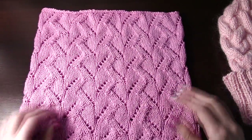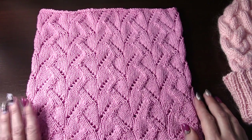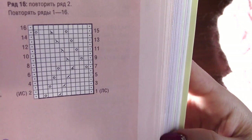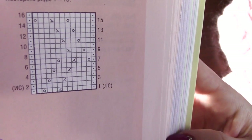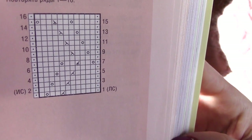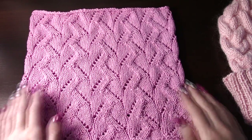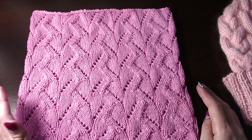Снуд я связала очень красивым ажурным узором — это называется «ростки пшеницы». Я очень люблю ажурные узоры, так как мне нравится, как ложатся петли. Вот эта схема. Можете зарисовать или найти схему в интернете. Узор называется «ростки пшеницы», число петель в раппорте кратно 12. Схема вяжется очень легко, свяжет даже начинающий.